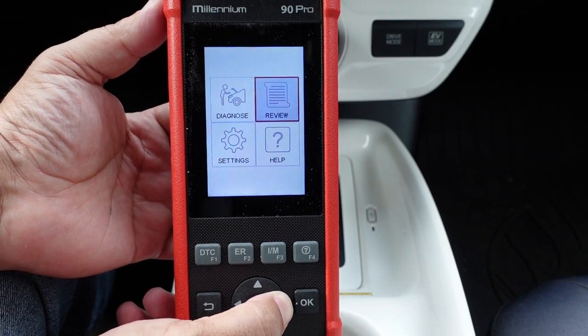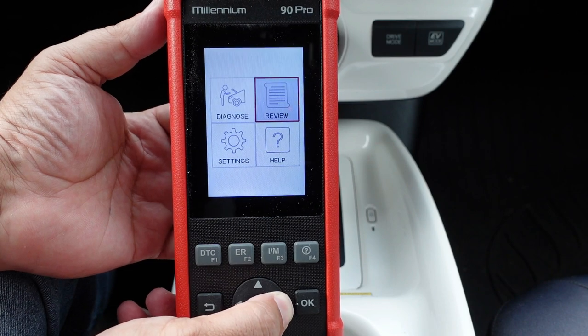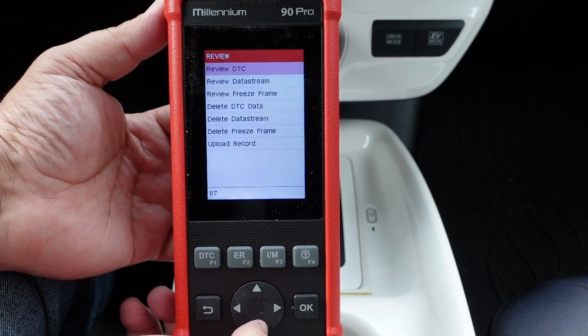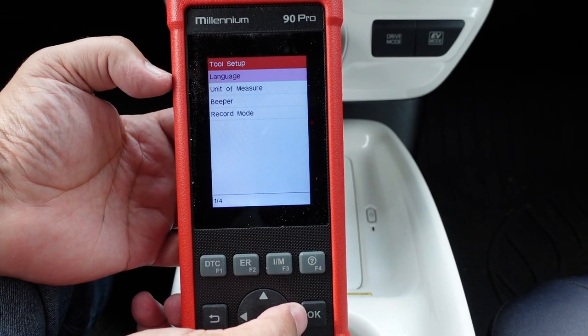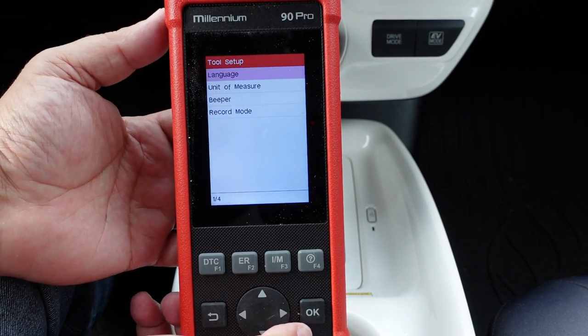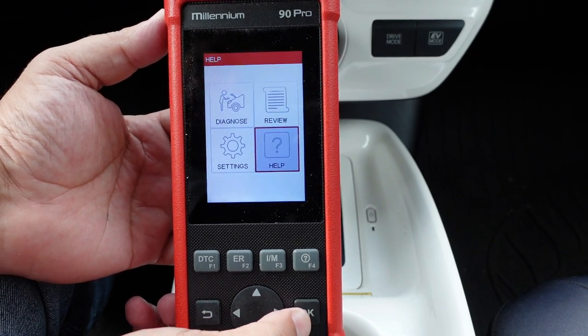On the main menu there are four sections: Diagnose, Review (where you can play back certain information), Settings (where you can change language, units, and record mode), and a Help section.